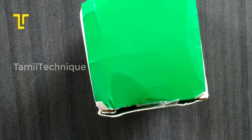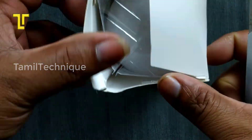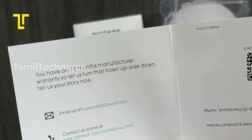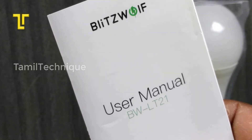Now we open the box. In the box, the smart bulb comes with an 18-month warranty. There is one warranty card and one user manual included.